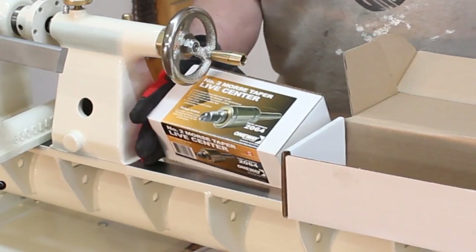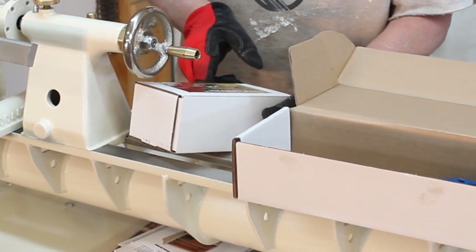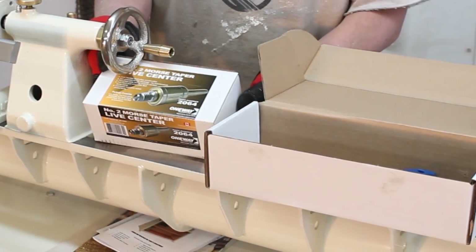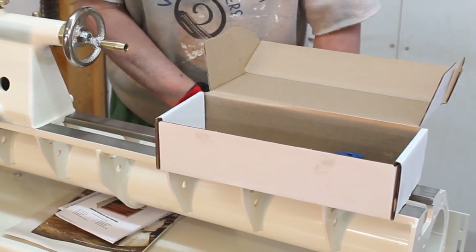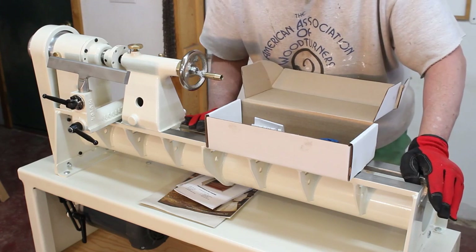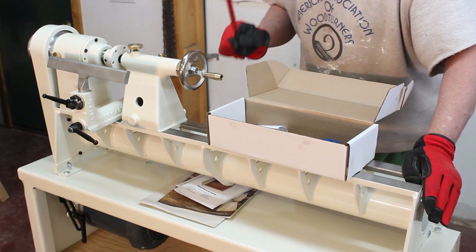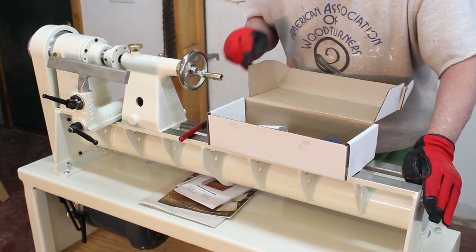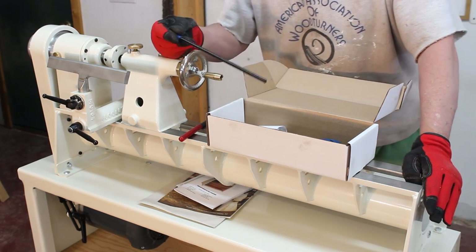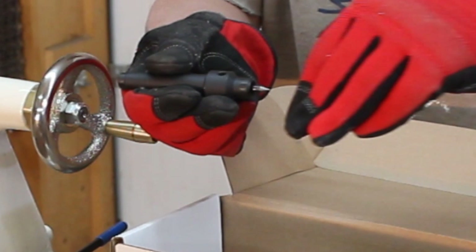Looking at the contents of the box that came with the lathe: there's a number two Morse taper live center — that's a fine tool, I've got one already but now I've got two. There are a couple of pieces I'm not sure what they go to. Here's a little tommy bar — I'm sure that's for the face plate. You can see there's a knockout bar. I initially thought this was a tail center of some sort, but it's actually a driver.